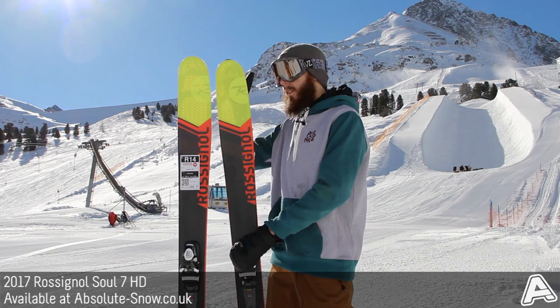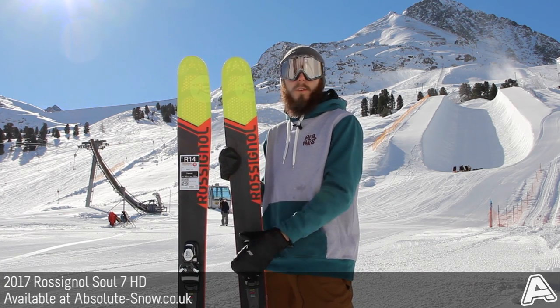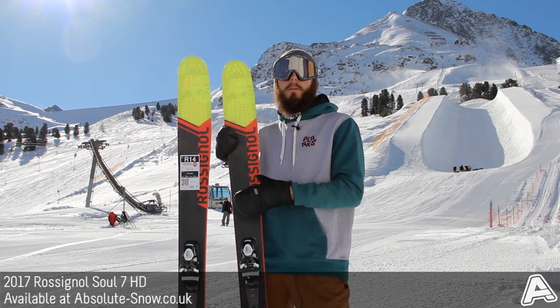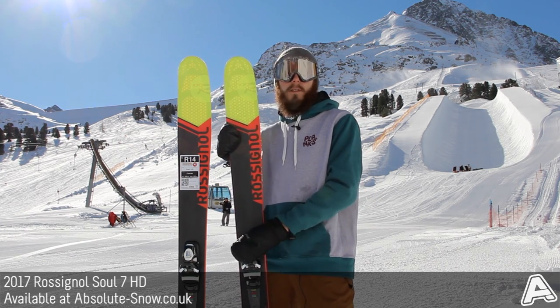It's got a medium to stiff flex, a little bit softer in the nose, and it's got powder turn rocker, which is 50% camber underfoot and 50% rocker. Basically, that gives you a really nice hold on piste and hard pack, and it still floats like a fully rockered ski in powder — so again, you're getting that really nice versatile combination for all conditions.